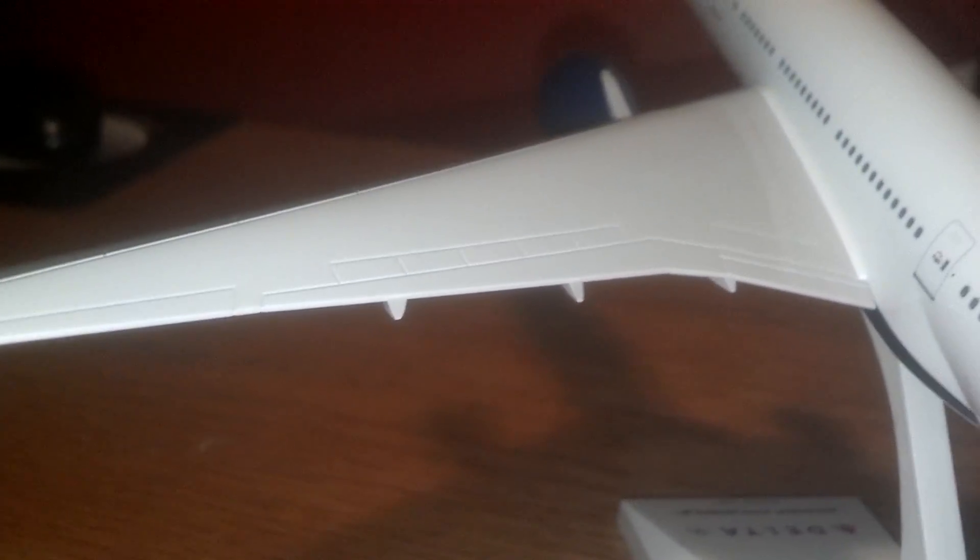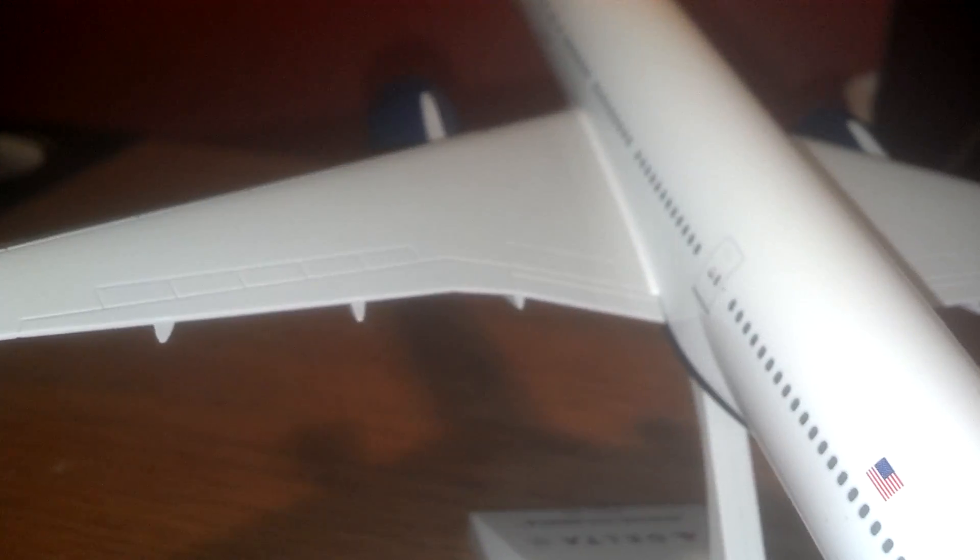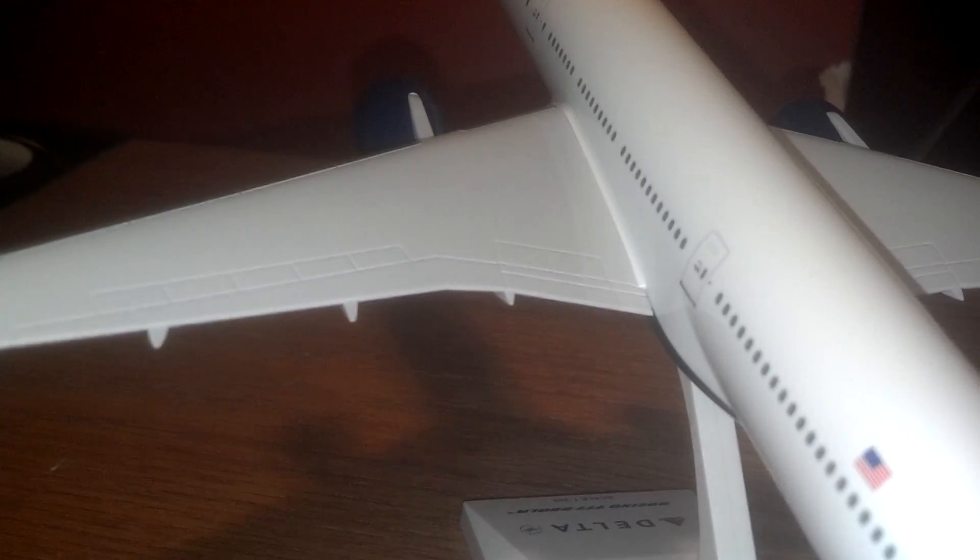Let you take a quick look at the wing because I sort of passed that. There you go — very detailed wing. Got the flaps, slats, and then you've got the speed brakes and spoilers and whatnot.